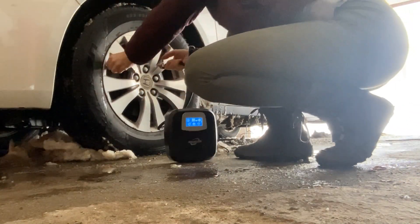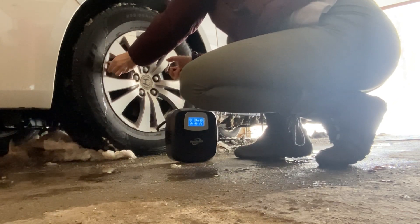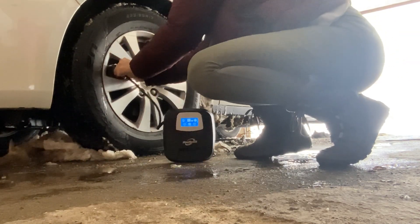It also has a light, as I mentioned. Push the light button and it turns on. Push it again and you get a flashing red light, and push again for a faster flashing red light, then off. So you have white, slow flashing, and fast flashing modes. It's a handy, very compact, lightweight device that's easy to keep in your vehicle for a flat tire or to blow up an inner tube at the beach.